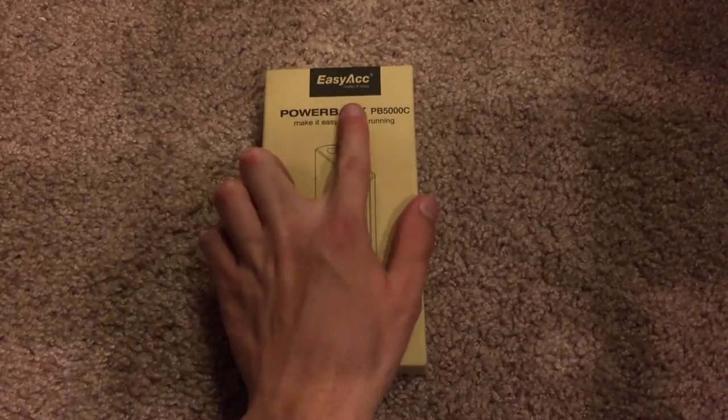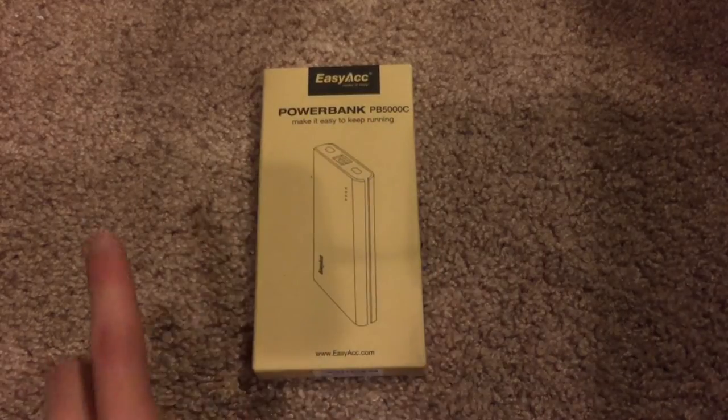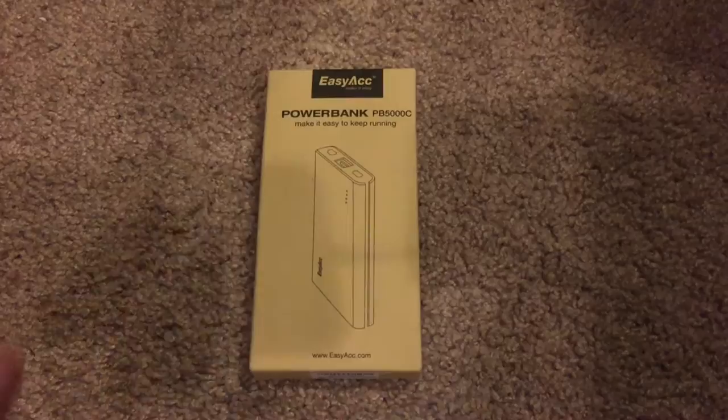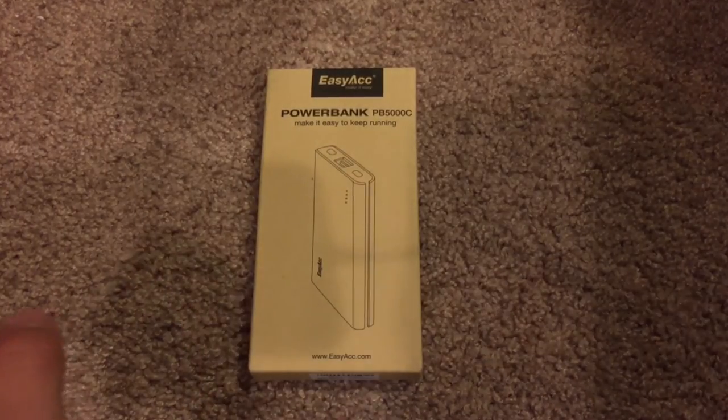For those wondering, the model is the PB5000C. So if you want to look it up, you can easily just type that into Google and it should come up as the first search result.